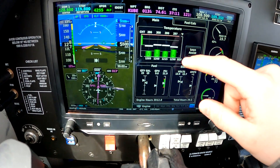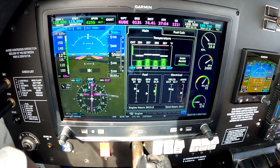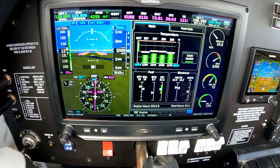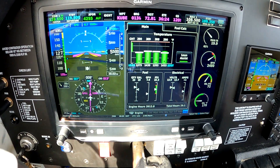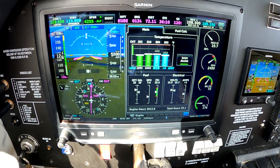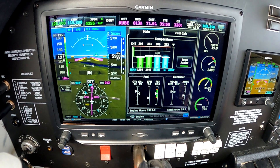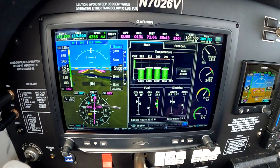I'll show you the lean assist here. Going into lean assist, I'm going to lean it out just a little quicker than usual so you can get the idea of what it looks like. As the mixture comes out, those EGTs are going to come up. And now we just hit peak on cylinder number three — so we're going lean to peak right now. I'm going to enrich it just a touch and we'll cruise at peak EGT. We're right at peak EGT, close enough for government work.